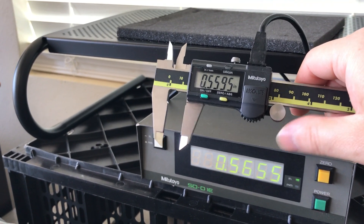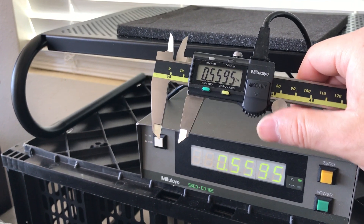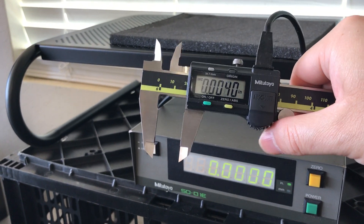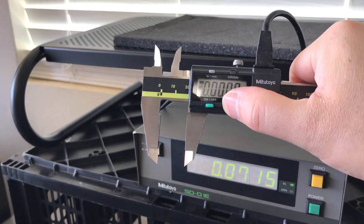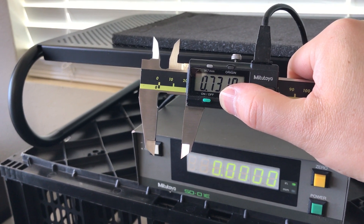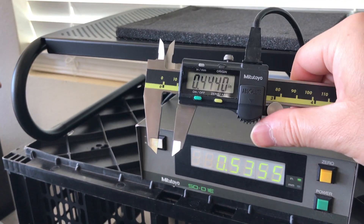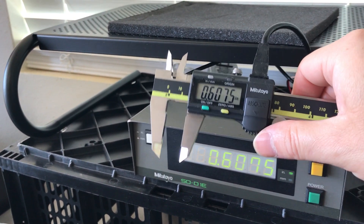The really neat thing about that is you'll notice it displays whatever the caliper displays, and if I zero out the caliper, it'll also reflect that zero on the display there, and then I can always go back into absolute mode, just like normal — except now it displays on the big LED screen.